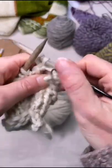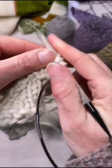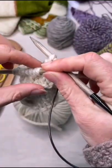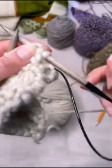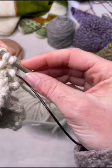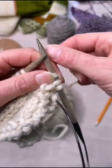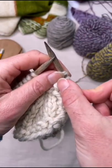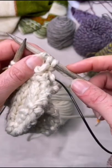I've just joined this swatch to begin working in the round using magic loop. Magic loop is where you have half the stitches on the needle at the front and half the stitches on the needle at the back. When you join to work in the round you will normally put a marker in to mark the beginning of the round. That is only going to work though if you have got all of your stitches joined, because otherwise it's going to slip off.